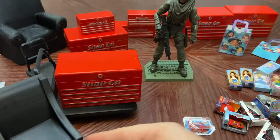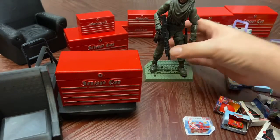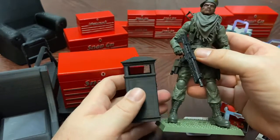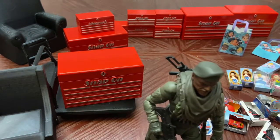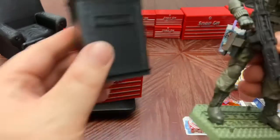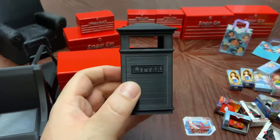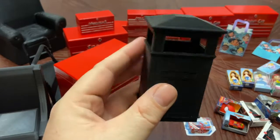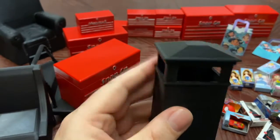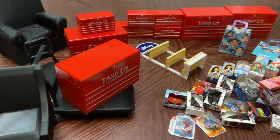In earlier videos I showed these trash cans. Using Stalker for scale, you can see what the original size looks like. Trash cans come in all sizes, but I wanted a bigger one, so I used the same Thingiverse file and printed a larger version — that's a much better scale. However, it takes 13.5 to 14 hours to print, so it's a long process. I've been putting this video off a while and I apologize.